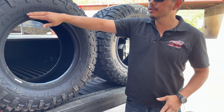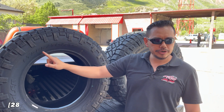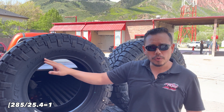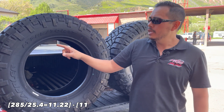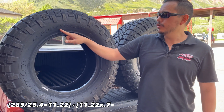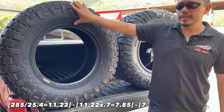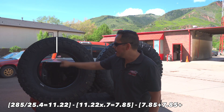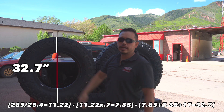To recap how to calculate this size: the first number is in millimeters, so you convert it to inches by dividing 285 by 25.4. You take that result of 11.22 and multiply by the percentage, which is 0.7, giving you 7.85 inches for the top sidewall and 7.85 inches for the bottom. Then you add your rim size — the 17 — and that gives you your total tire height.